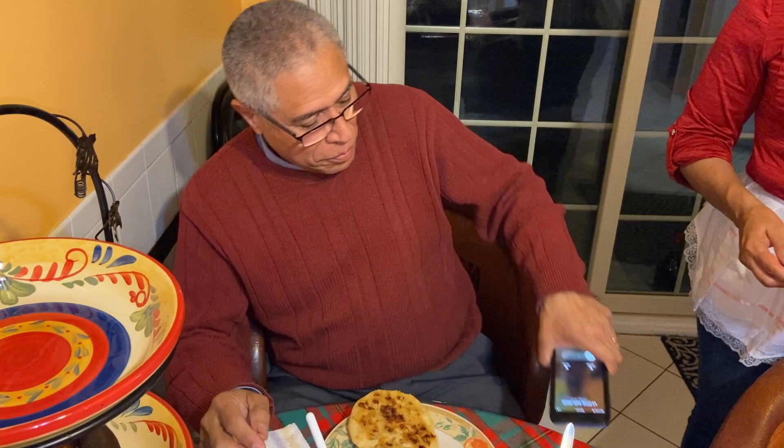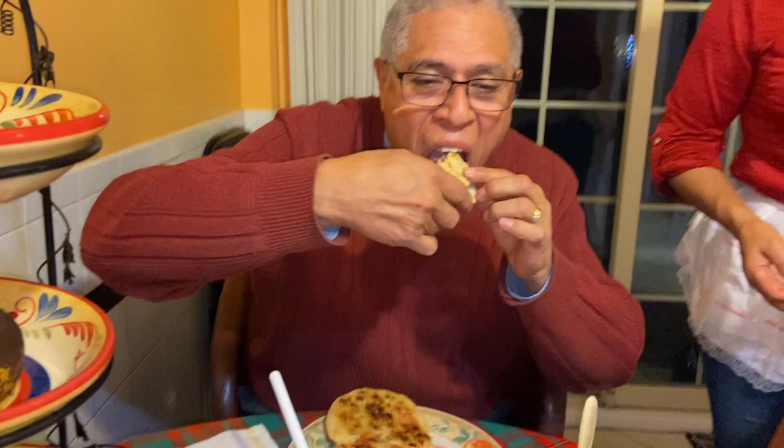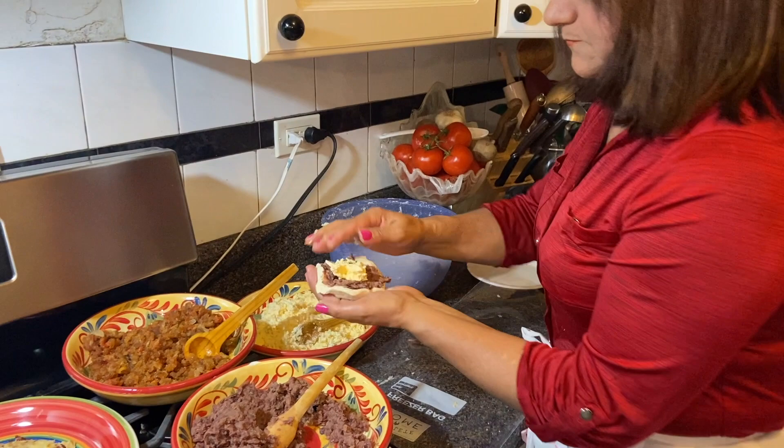Y seguidamente, la doblamos y empezamos a comerla. ¿Cómo se dobla, Freddy? Pues mi palo dobla. ¿Cómo está? ¡Mucho bueno! Mira — frijoles con quesito. Yo quiero una de esas. Yo también.